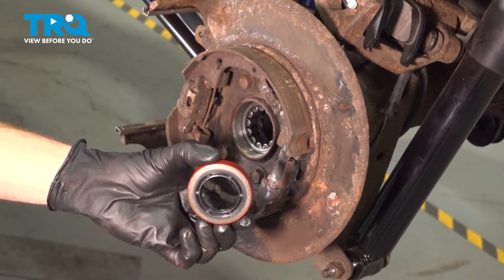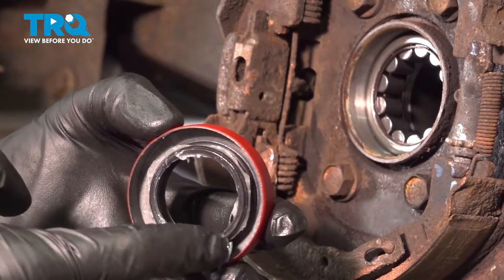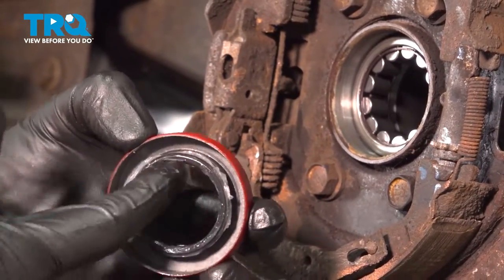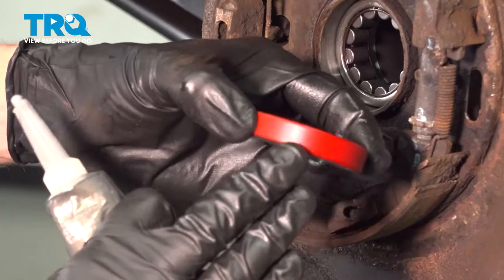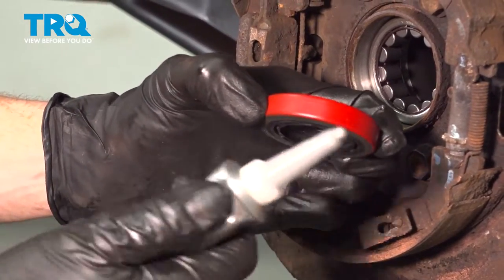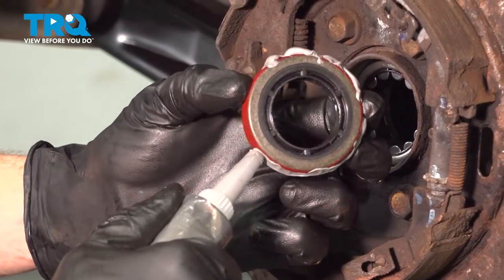Now let's prepare our brand new axle seal for installation. Have a look at the backside of the seal — you'll find a small spring that makes its way all the way around the black rubber part of the seal. Use a little bit of petroleum jelly in this area. Once you've lubricated around that spring, continue on along the inside of the seal where the axle will ride. Then continue on along the outer area that will sit directly up against the differential tube — you need a sealant making its way all the way around. We'll use a little bit of RTV or gasket maker; just make sure it's oil resistant. Put a little bead going around, and now we can continue on to installing this into the differential.